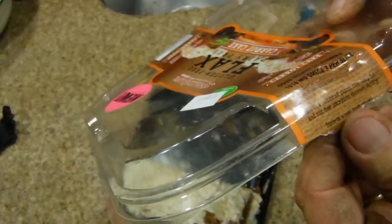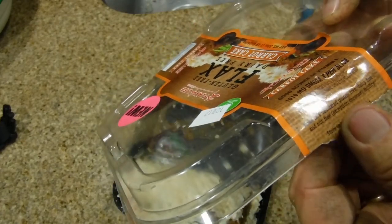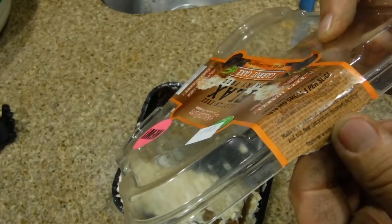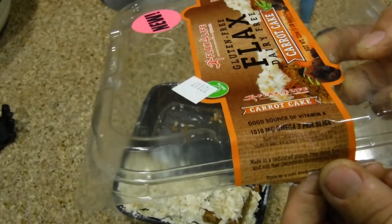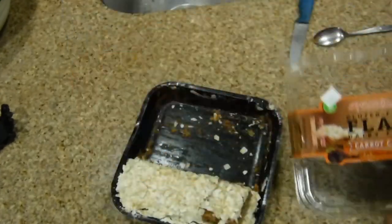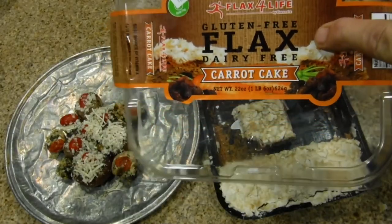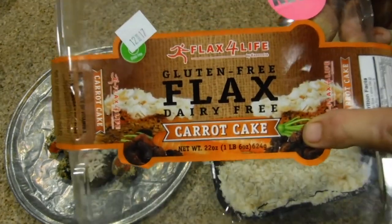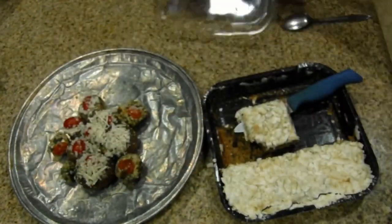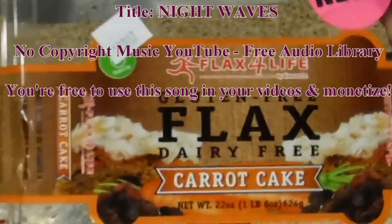It says made in a dedicated gluten-free, dairy, nut-free coconut facility. You should just run to the store and buy a bunch of these — they're that good. Flax for Life gluten-free flax dairy-free carrot cake — amazing, you won't be sorry. Thanks for watching, if you like this channel please subscribe, and if you like this video give us a thumbs up.